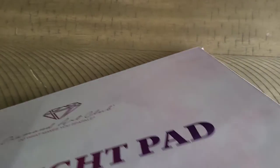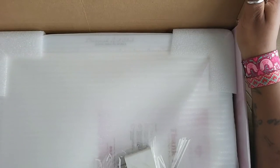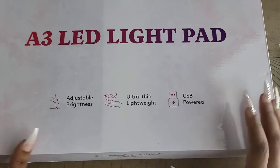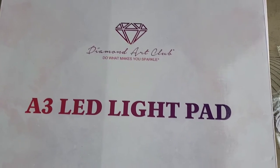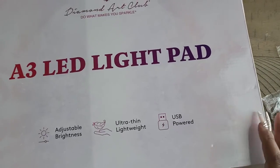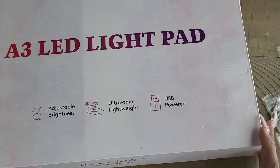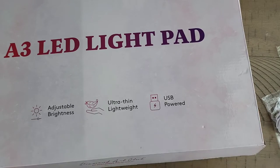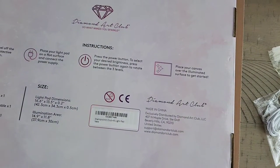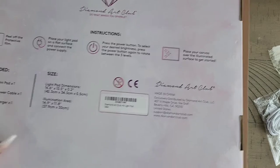I hope you're all having a wonderful day. When you open the box it's nicely packaged — we have our charger and our block for charging, so it comes with a cord. Let's take a few minutes to admire the box: you're getting it in that beautiful pastel purple-pink box with their name on it. It says adjustable brightness, ultra thin, lightweight, USB powered. I'm not usually the biggest fan of the USB setups because the casing usually comes loose and can create a fire hazard.